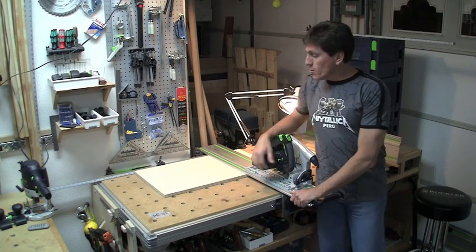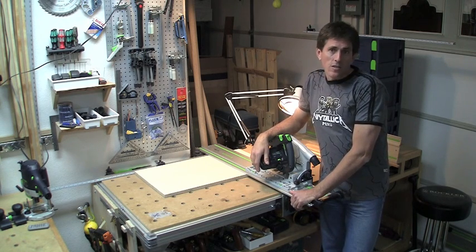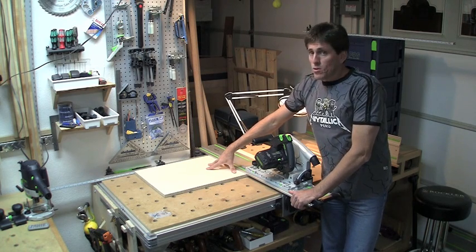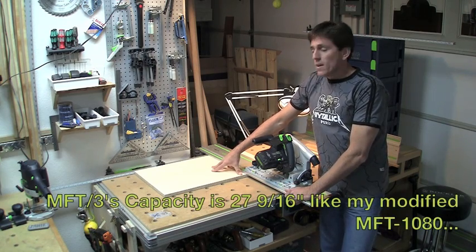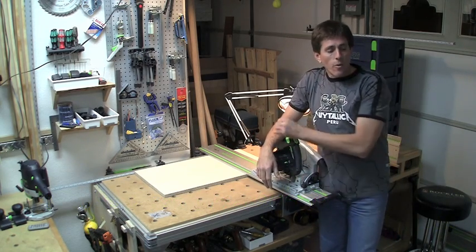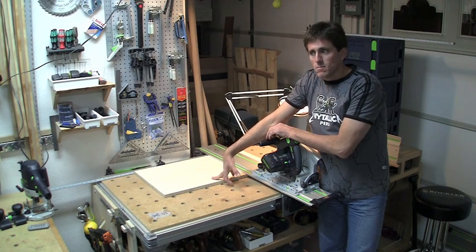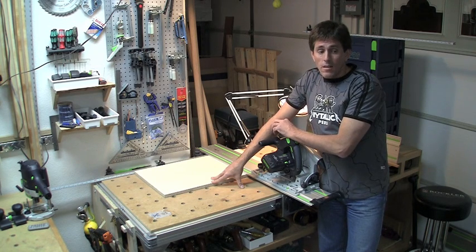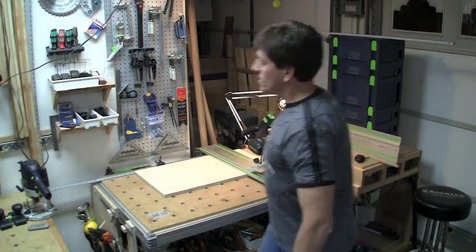The cross-cut capacity of the original models — at least the 1080 — is 24.5 inches if you go all the way to the absolute end because the fence was inset a little bit. My fence is modified and I'm able to do 27.5 inches, and I'll describe that in another video. The MFT-3 sits in between the two of those for capacity. It's nice that you're able to use this — on a table saw, you normally only have about 10 inches in front of the blade, so doing a cross-cut of material that's 25 inches wide is going to be awkward. The TS-75 or TS-55 work great on this table, but you're not limited to that by any means.